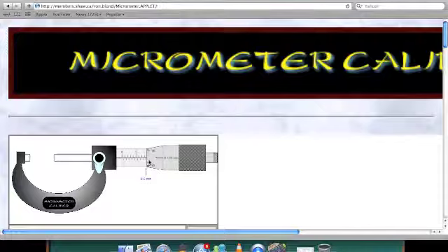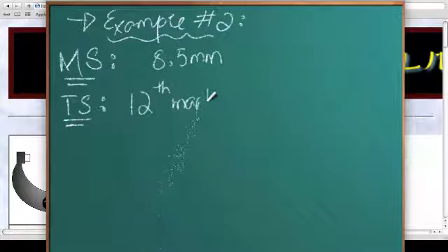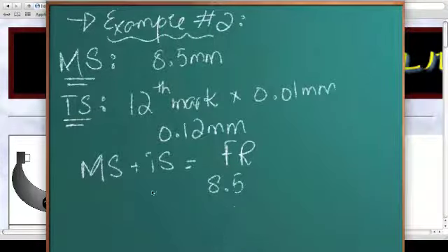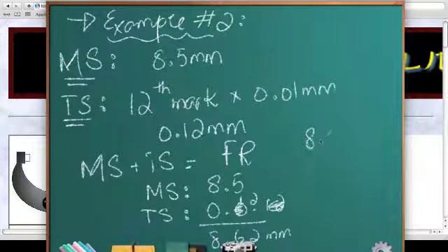This is between the 12th and 13th mark. This is 10, this is 11, and this is 12. I always take the lower one, so this is the 12th mark times the accuracy which is 0.01 millimeters. This gives you 0.12 millimeters. Main scale plus thimble scale gives you the final reading: 8.5 plus 0.12 equals 8.62 millimeters. Final reading: 8.62 millimeters.